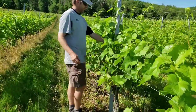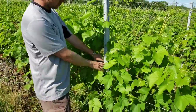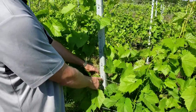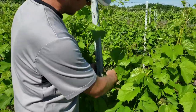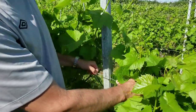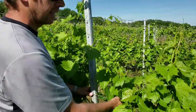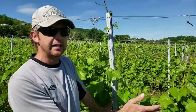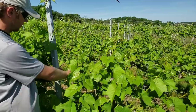The next step is: the first catch wire was already moved up once a week ago. So now we move that up again — we can unhook it from the line pole and put it back. Just by moving the wire up in connection with the wire clips, it pulls the shoots up straight.